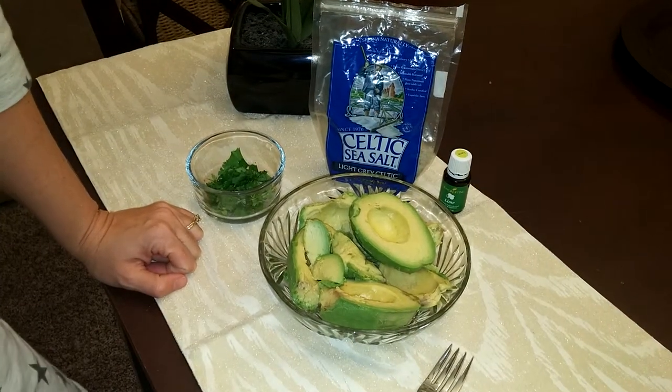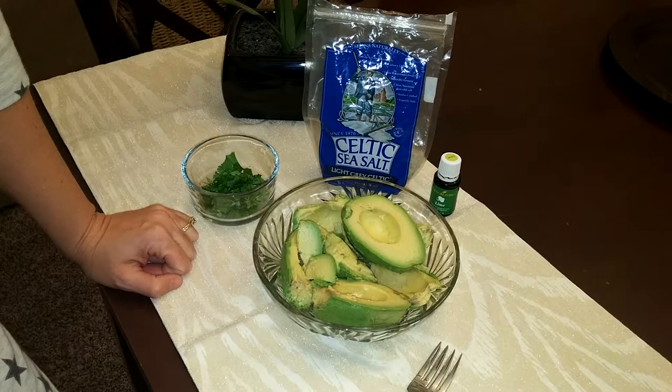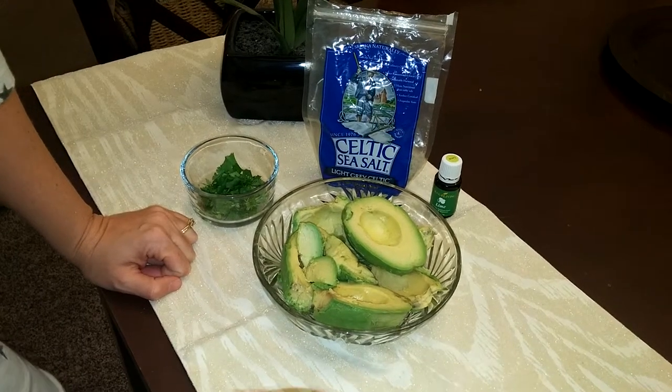Hi there, this is Dr. Faye Schumann. I'm going to show you how to make my super delicious, super easy guacamole dip using only really three ingredients.